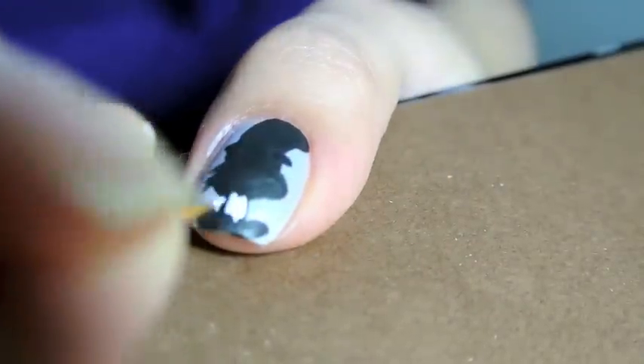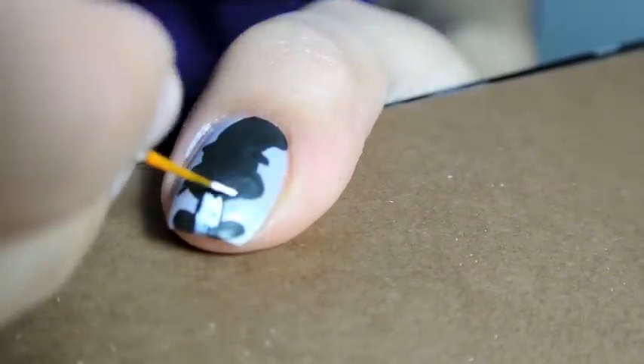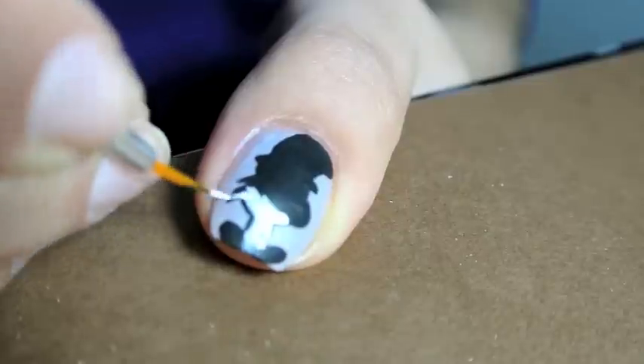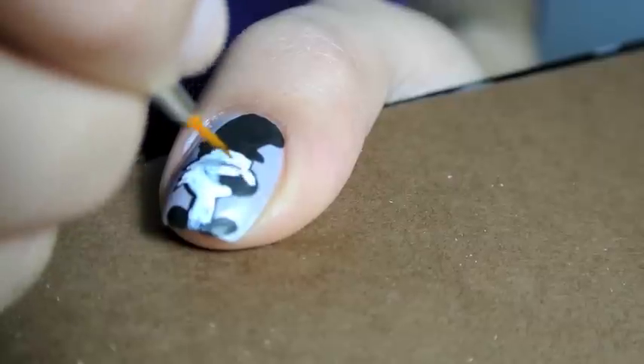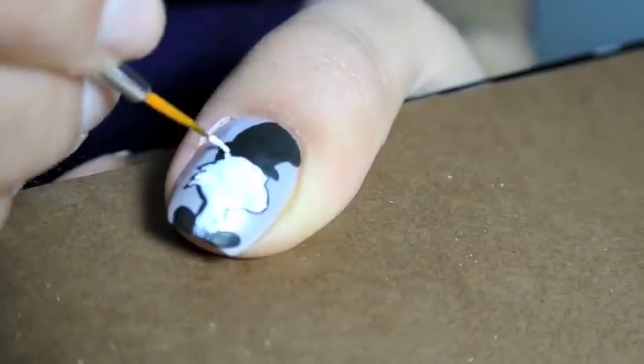After the acrylic paint was completely dry, I went in with the white acrylic paint to create the details. I didn't go all the way to the edge of the black so that it kept a thin black outline for the Cat in the Hat face.